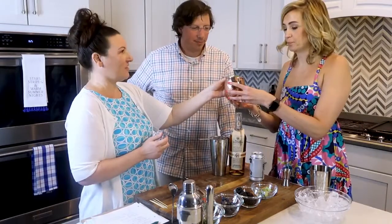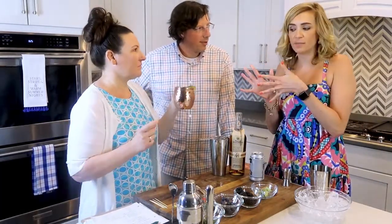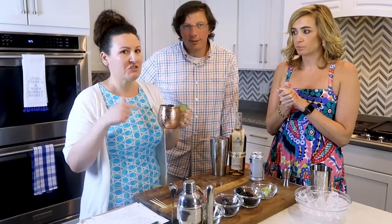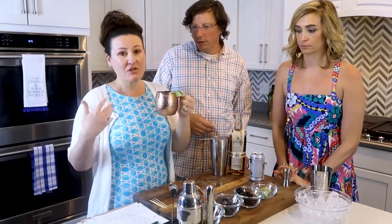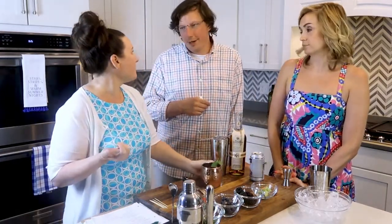Try it. I can taste the bourbon, but it's not overwhelming. This is very smooth. It definitely has a lot of the ginger beer flavor. If you're more of a bourbon person, you might want to try this mule. I'm a bourbon girl, but I still think the strawberry mule is my favorite, for sure.